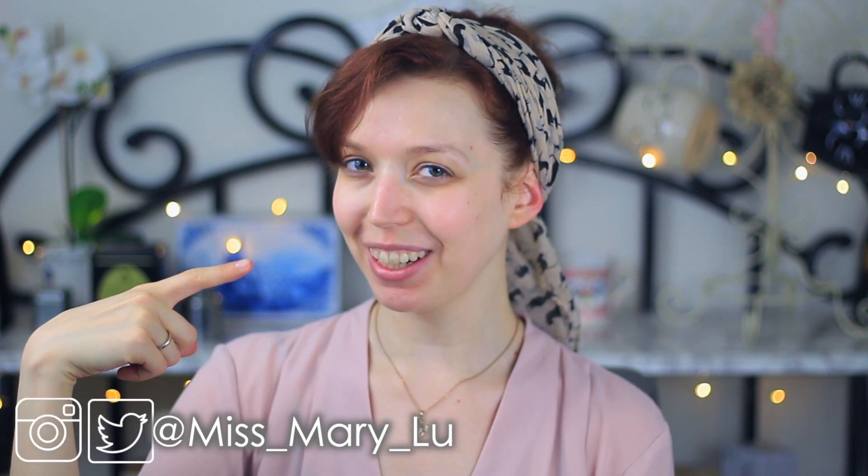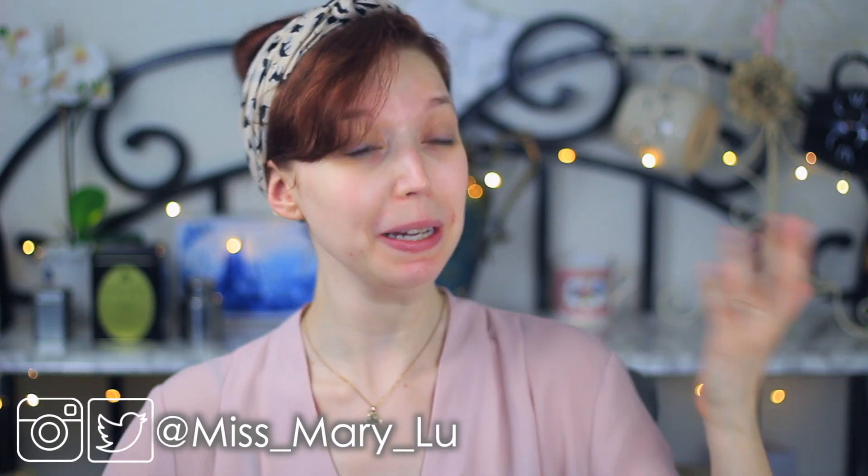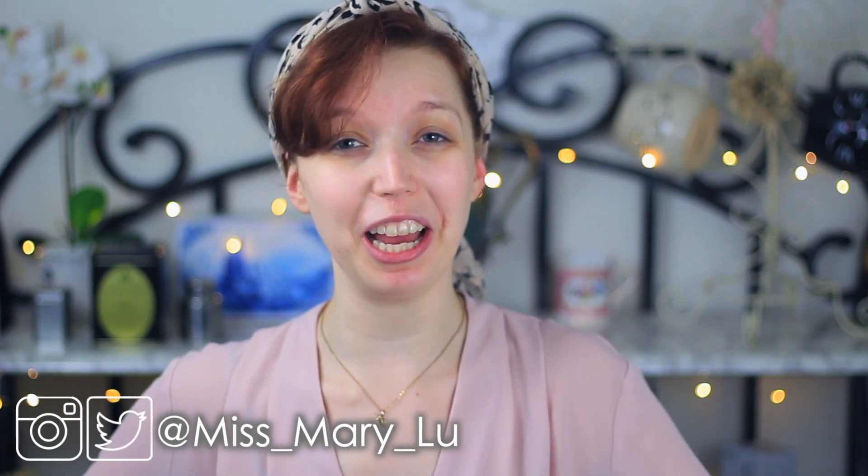I am your host, Miss Mary Lou, and it's so freaking awesome to see you back here on the Miss Mary Lou channel.